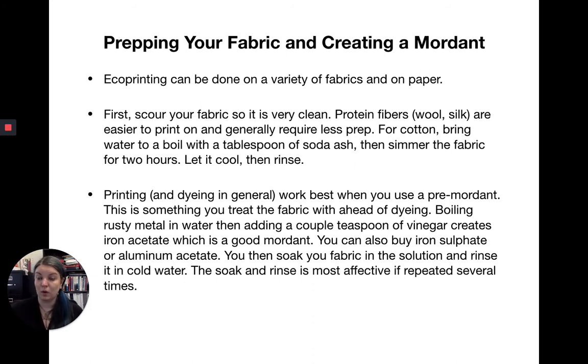Printing and dyeing work best when you use a pre-mordant — something you treat the fabric with ahead of dyeing. Since we're doing rust printing, you can boil some rusty metal in water and add a teaspoon of vinegar, which creates iron acetate. You can order iron acetate online, but it's much cheaper to make it this way. You can also buy iron sulfate or aluminum acetate — health food stores are probably the best place to get these locally. Soak your fabric in the solution and rinse in cold water, repeating several times for best results.